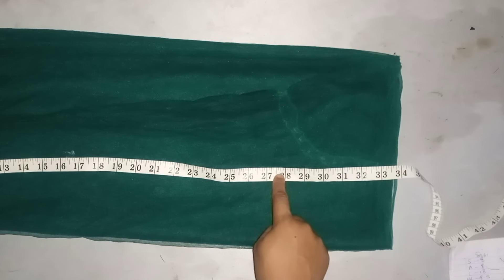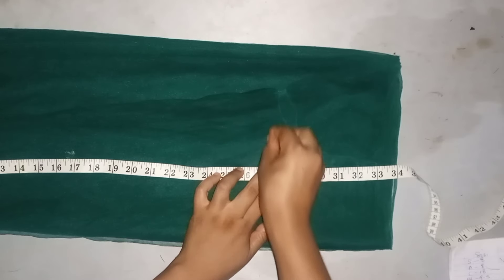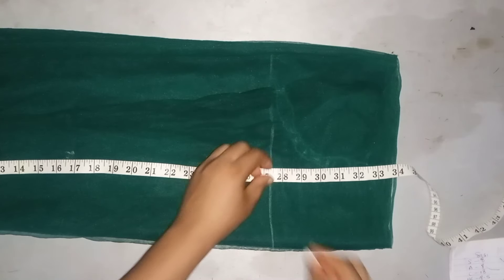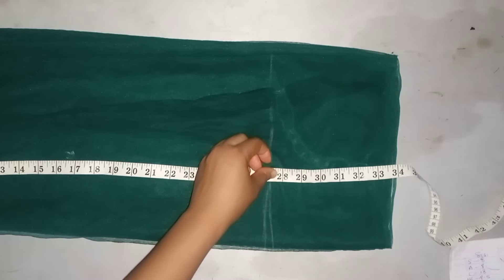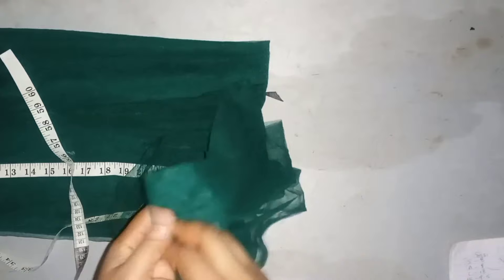First of all, I'll be cutting out the bottom part of the dress — that is the gathered part. I'll be marking out six inches from the length of the dress I'm working with. I'll go ahead and cut as many strips as I can for these ruffles because I want it to be full.